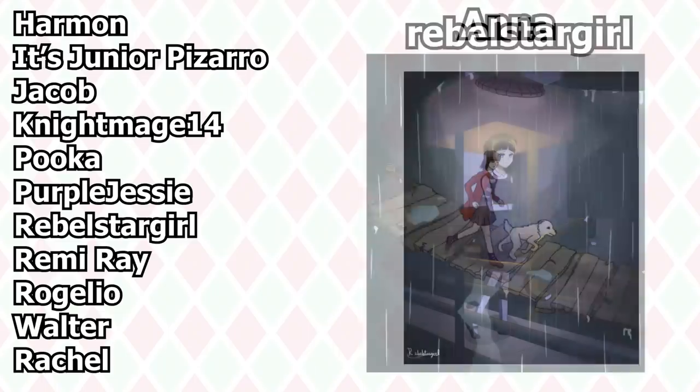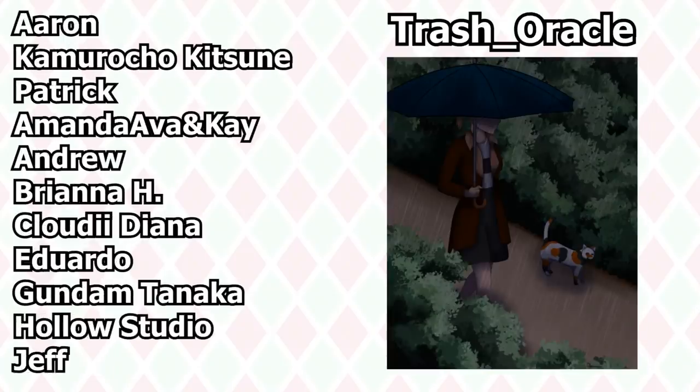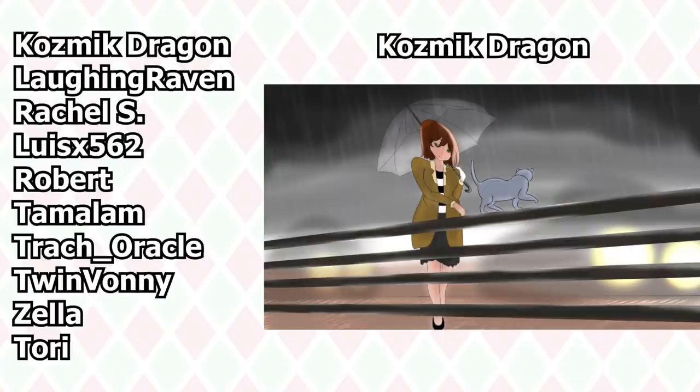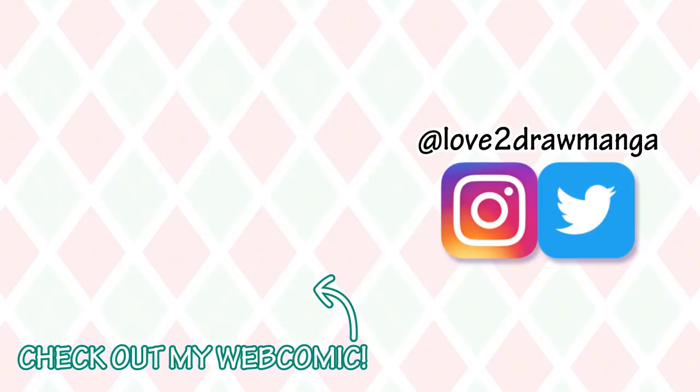Also, here are the pictures my patrons made based on Regan's sketch. Thank you all so much for sharing your art and participating — it's so much fun seeing what everyone saw in Regan's sketch. Well, that is all for this video. Thank you all so much for watching, and I'll see you all next week in my next video. Bye!